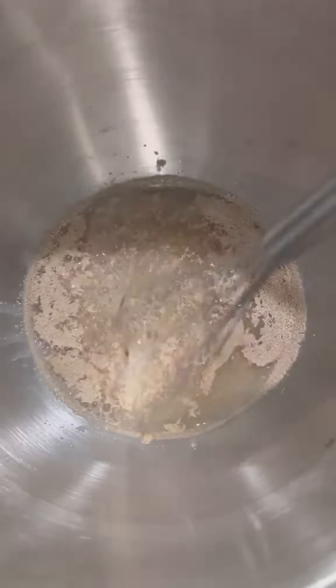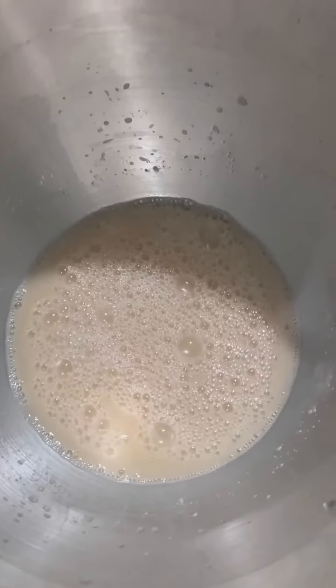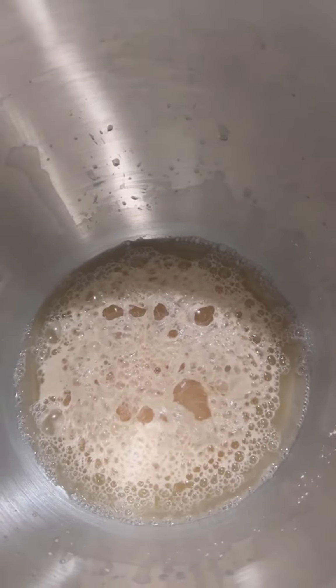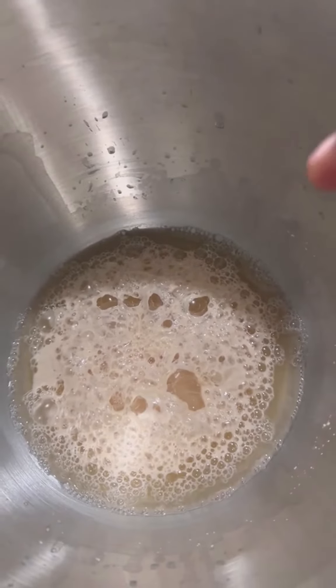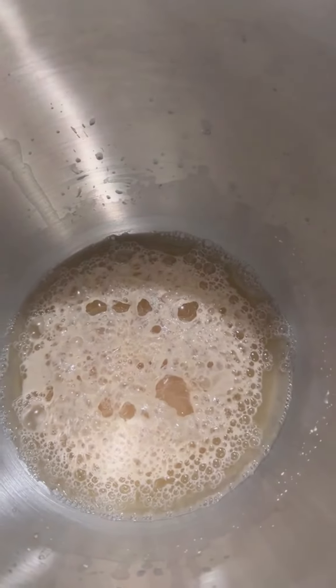I'll show you what it looks like when it's done. You want to blend it until it gets creamy looking. Once mixed, let it sit until the yeast starts to activate. After about ten to fifteen minutes, you see the yeast is activated — you get this bubbly texture and it's doing its thing.